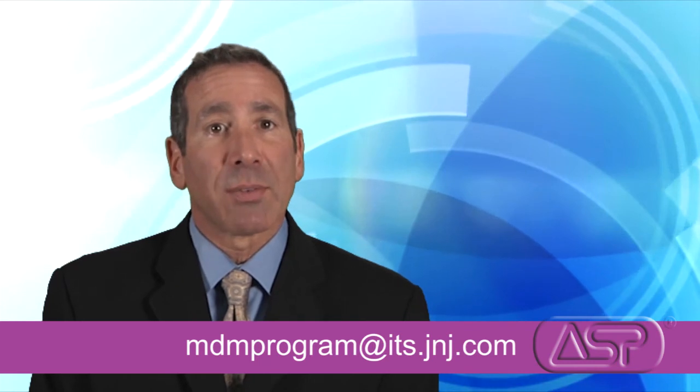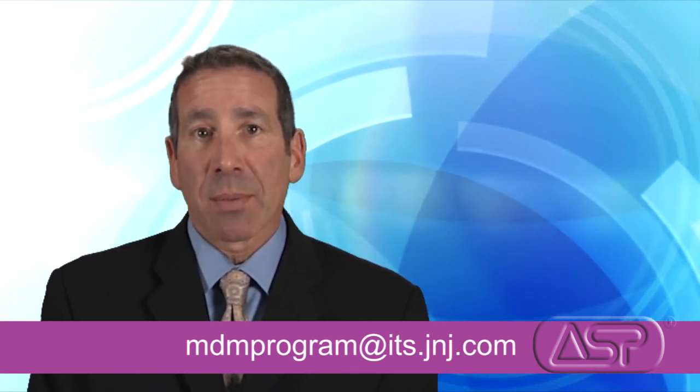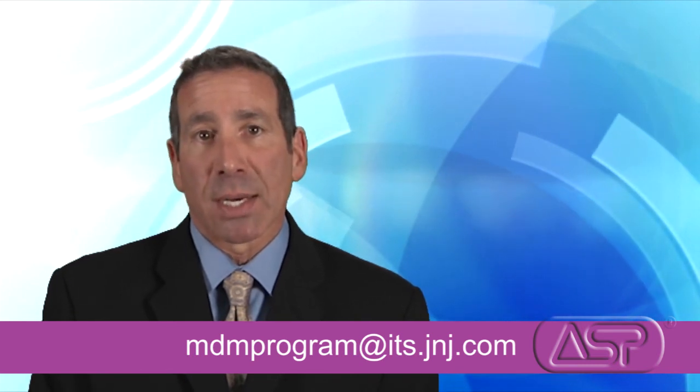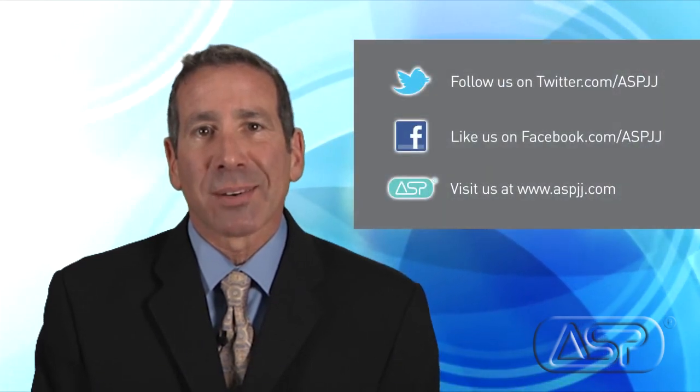For more information on processing devices in Sterad systems, you can email the Medical Device Manufacturers Program at ASP at MDMProgram@ITS.JNJ.com. Thank you for joining us today, and stay tuned for the next edition of the ASP Hot Topic webisodes as we address more issues and questions that matter to you.